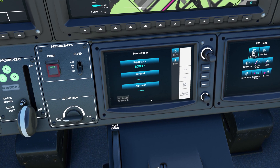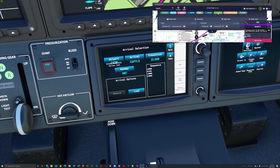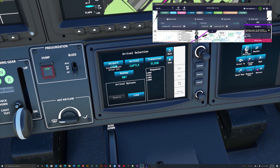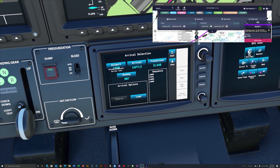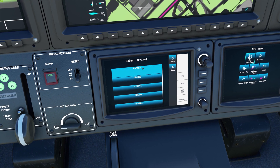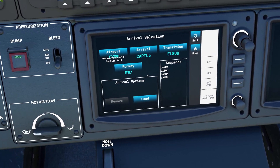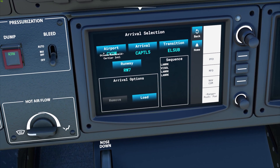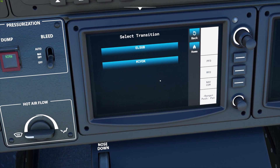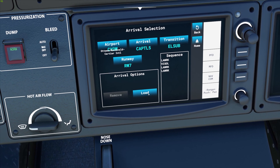Now for our arrival — going back to Navigraph — our arrival is CAPITAL 5, arriving via ELSA. It's actually already put it in because it knows that's the best route. Ottawa McDonald Cartier International, arriving CAPITAL 5, transition ELSA, runway 07. That's all good, so we're going to hit load.